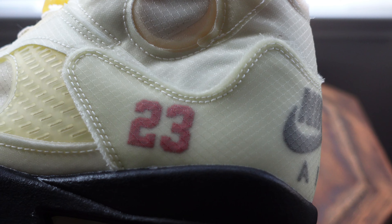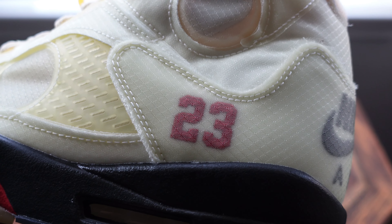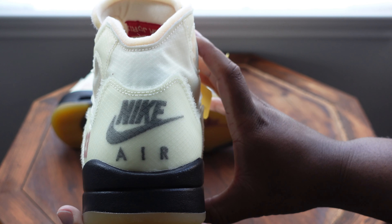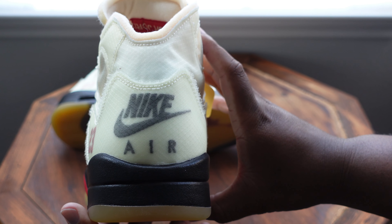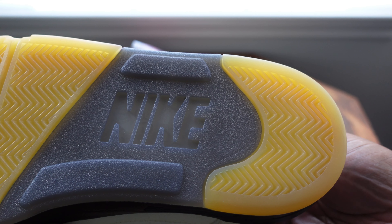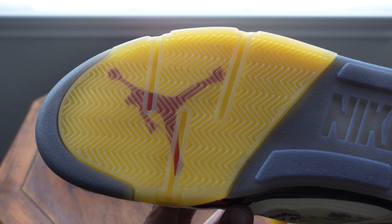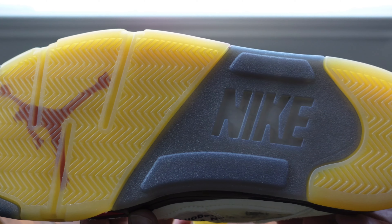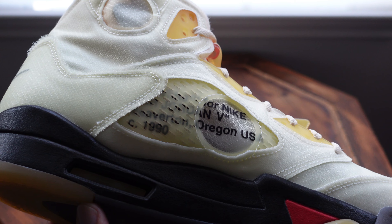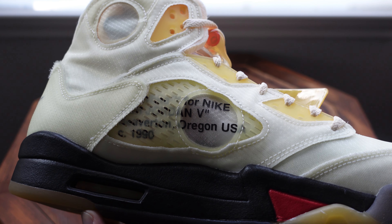We're gonna look at the '23' — it's one of my favorite design cues of the Jordan 5, and I'm glad Virgil brought this on this pair. It really does add something to it. Then you have your Nike on the back, and I really like the material they used. Moving to the bottom, you got your classic Nike on the bottom, and I'm really feeling this yellow — it gives it a vintage, aged look. You've also got the Off-White Nike stamp of approval and a little more yellowing on the eyestay.